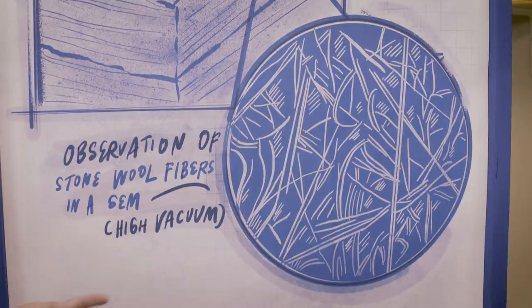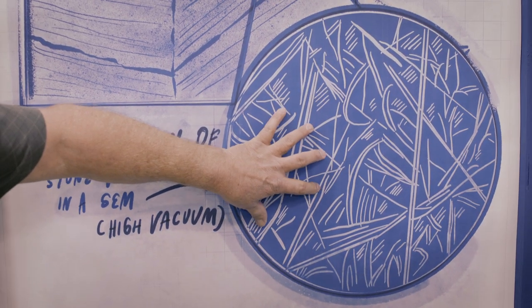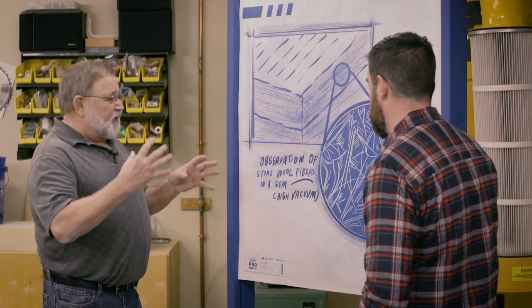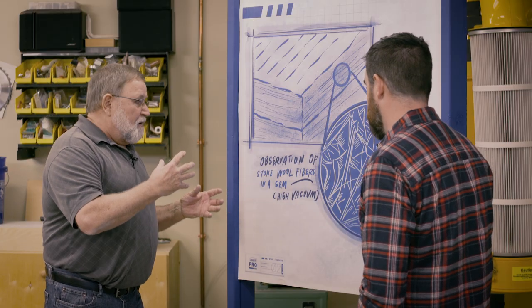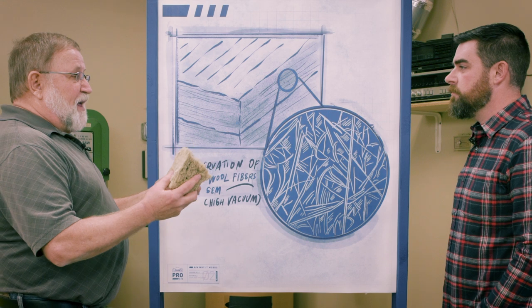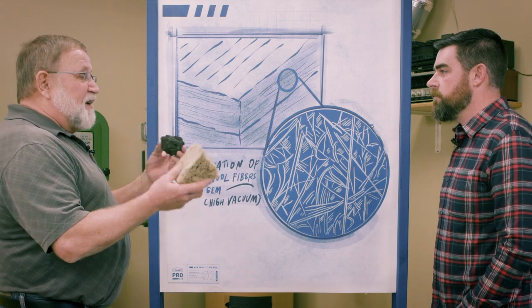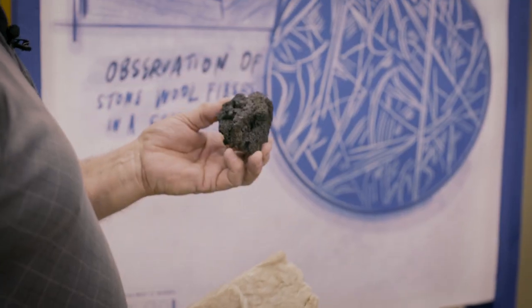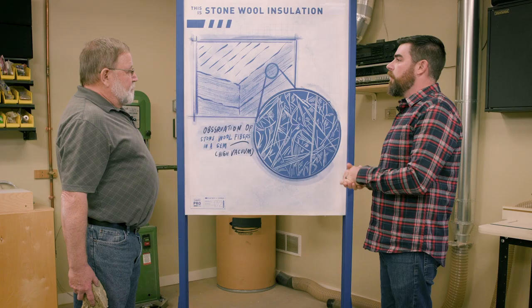This product, when viewed under a microscope, you can see the individual details of the fibers themselves. These fibers are still made up of rock — this rock and this product are basically one and the same, but in a different form. We've created a new product for the construction industry using this common rock.